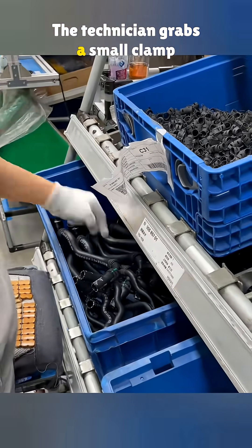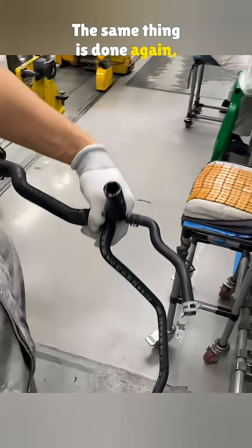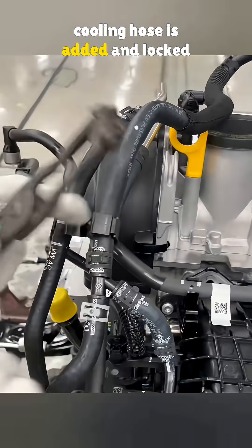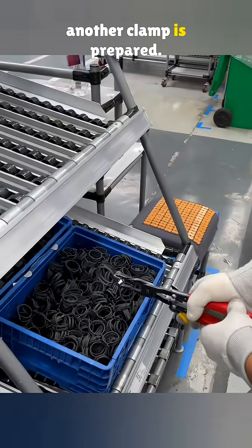The technician grabs a small clamp and the intercooler water hose. The same thing is done again — a spray of propylene glycol — then the hose is pushed onto the intercooler fitting. After that, the turbo cooling hose is added and locked into place. The hoses are lined up and another clamp is prepared.